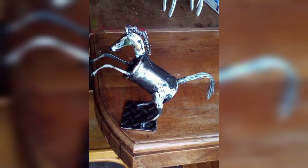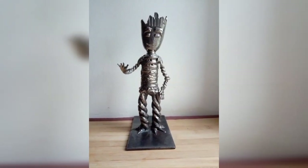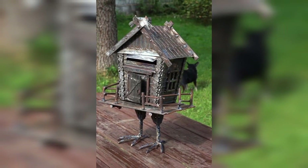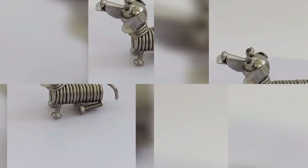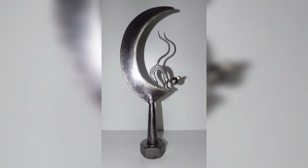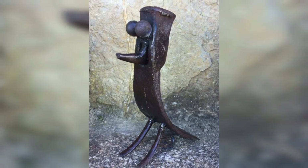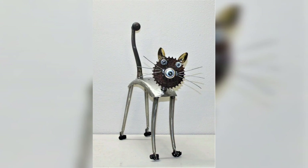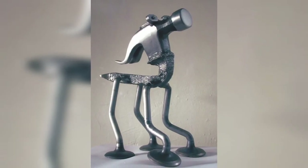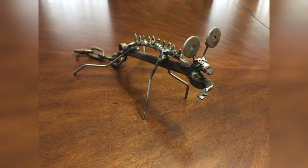Now let's explore some project ideas that are perfect for beginners. Metal garden art is a popular choice — you can create sculptures, fountains, and plant holders that add a unique touch to your garden. Start with simple shapes like flowers, butterflies, and birds, then move on to more intricate designs. Metal wall art can be a beautiful addition to any room. You can create abstract designs, animals, and even portraits using scrap metal, using different colors of paint to add depth and texture.